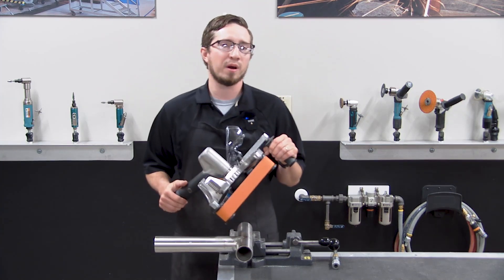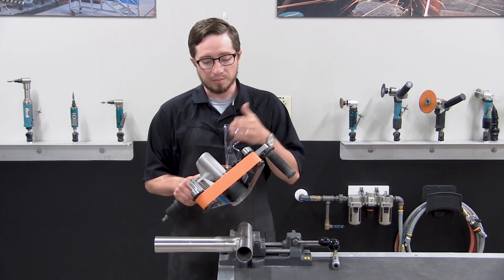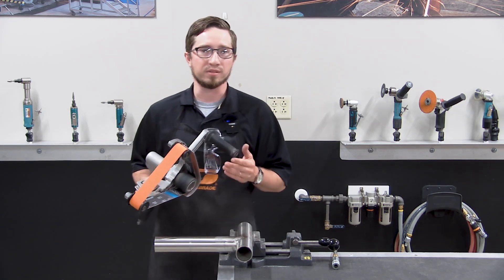The tool has a 0.7 horsepower motor and runs at 3,400 RPMs free speed, using a planetary gear set to help maintain a consistent speed and finish when working on your workpieces.